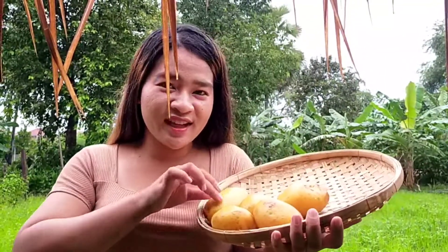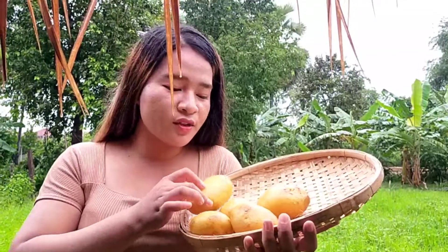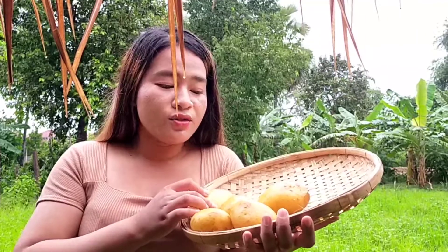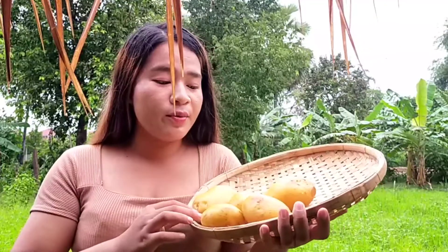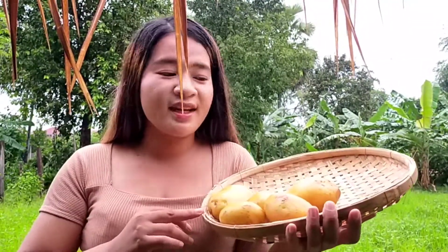Hello ladies and gentlemen, today I have a new recipe to show you guys. This we call potato. Today I'm going to teach you guys how to fry potato — this is the kind of snack everyone can eat instead of rice. So now start to cook with me.